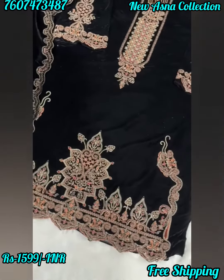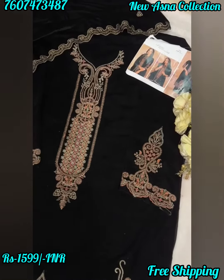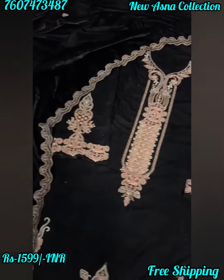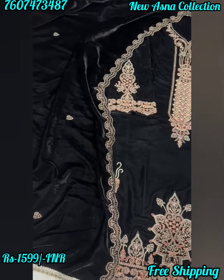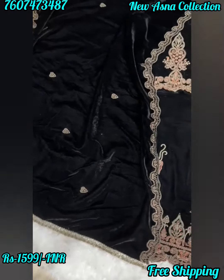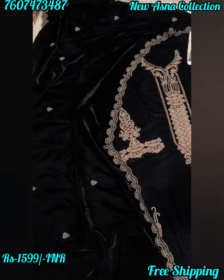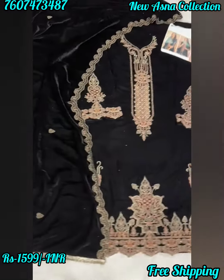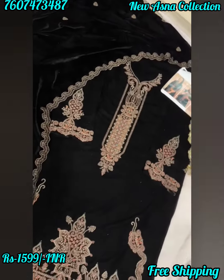What a beautiful velvet semi-stitched Neboob Techs outfit with zari thread work. Such a beautiful jet black velvet suit with sintoom bottoms, plain black shade, and a velvet upatta. With beautiful border work, it's a full-sized upatta — not a stole — embroidered with lace, very beautiful design. By Neboob Techs, semi-stitched velvet design.